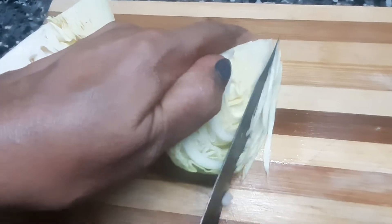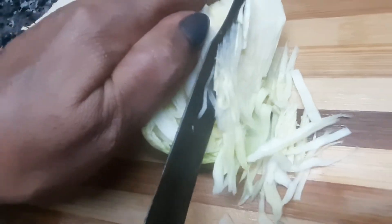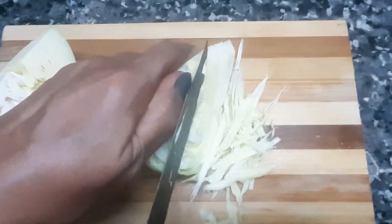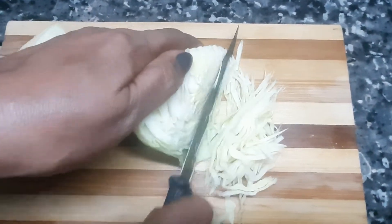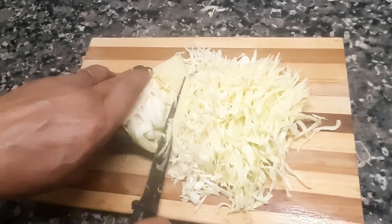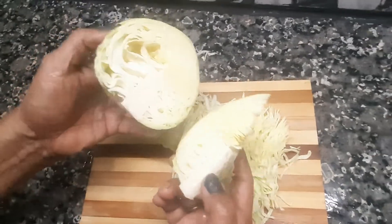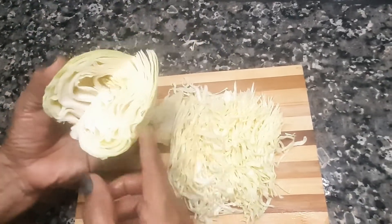Like this, I'll cook it. I'll cook it for a few minutes.